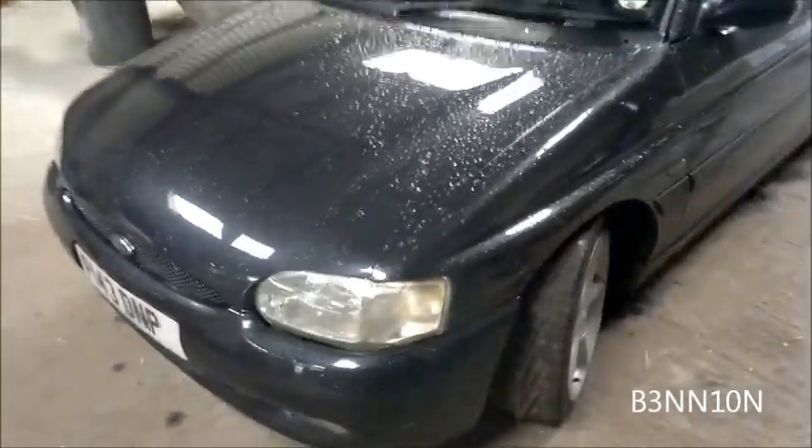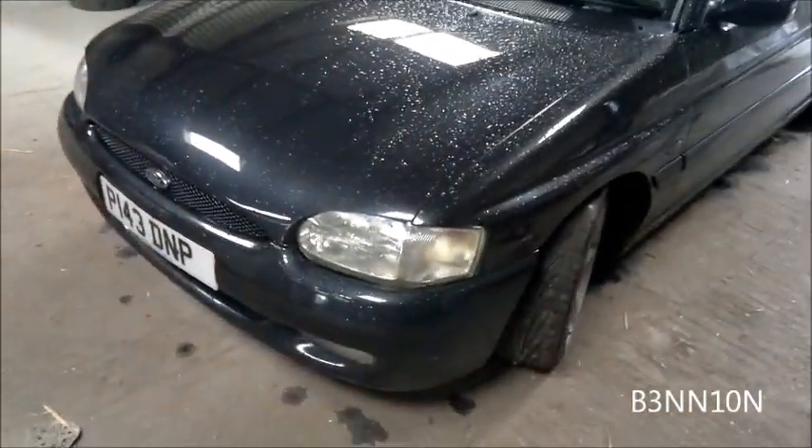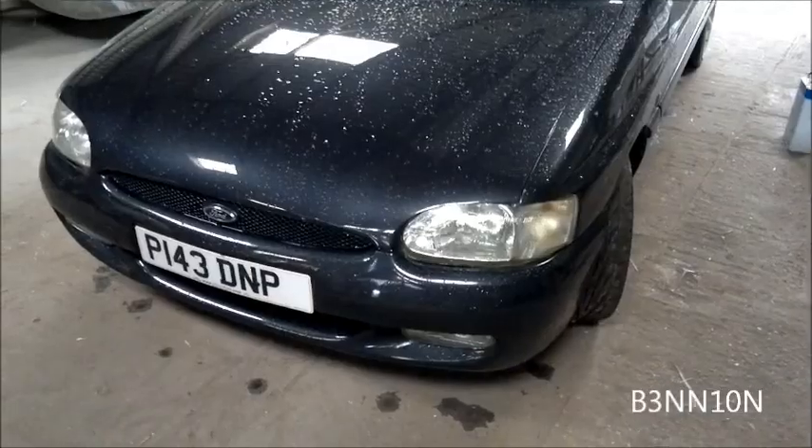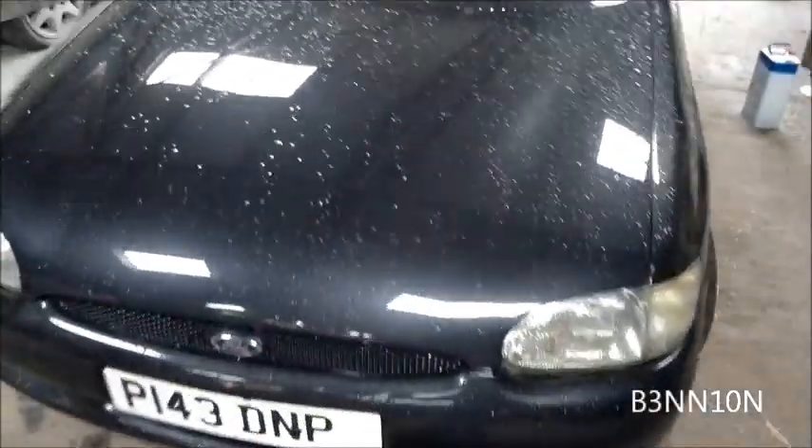Alright guys, just want to show you this - a lot of you will probably remember this car from my other videos. It once had a silver bonnet and a silver front bumper, well up until about a month ago it still had them. What I managed to get was a painted bonnet and bumper from an RS2000 that someone was breaking.